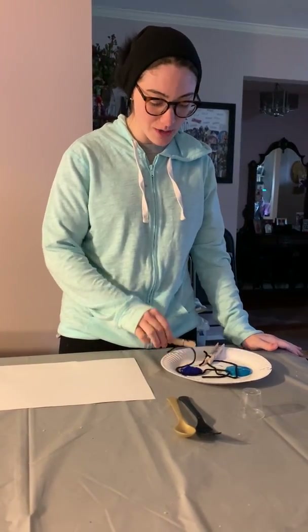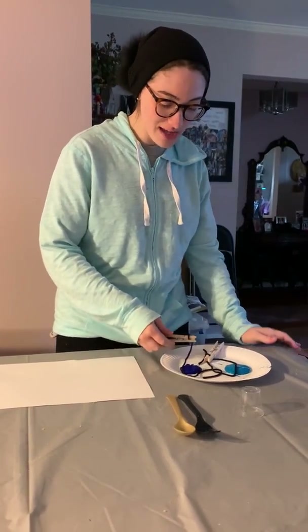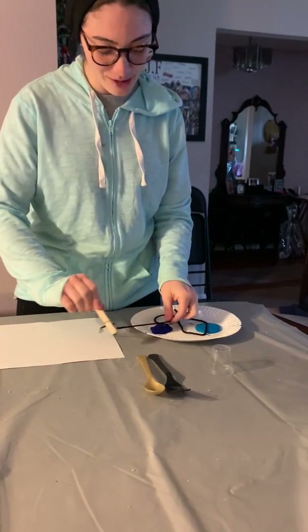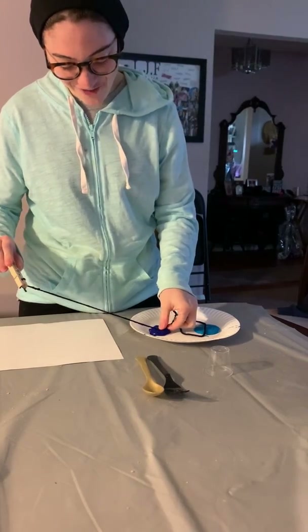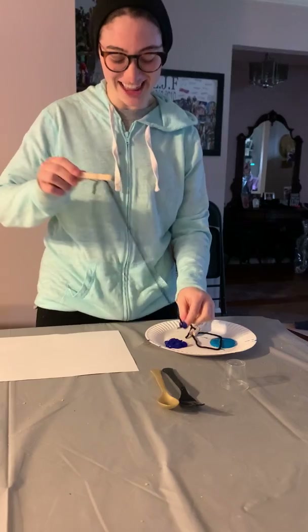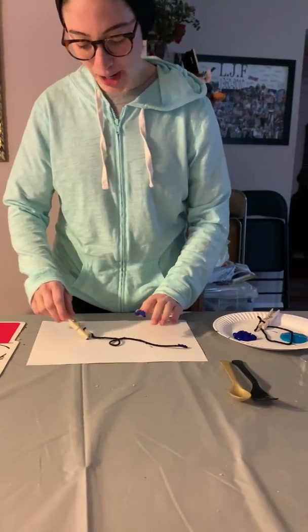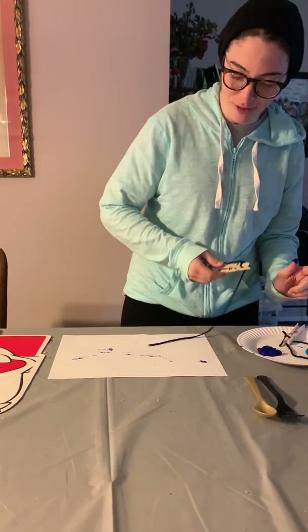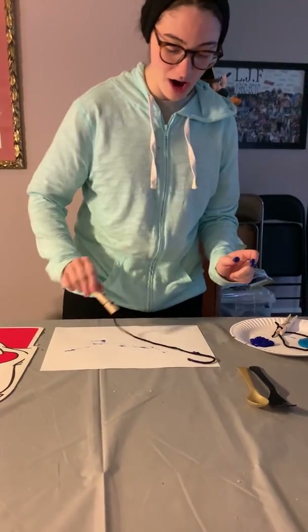So the first thing you're gonna do is take your yarn and rub it in the paint. It's a little bit difficult. I don't love getting messy myself so I try to only use the clothespin, but that doesn't seem to be working so well. Then you're gonna put it on your paper and run the yarn over your paper and make any design you want.